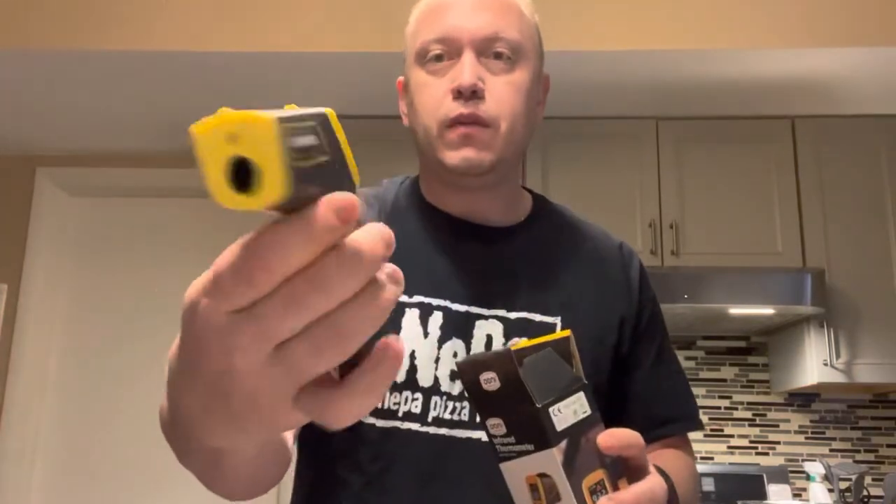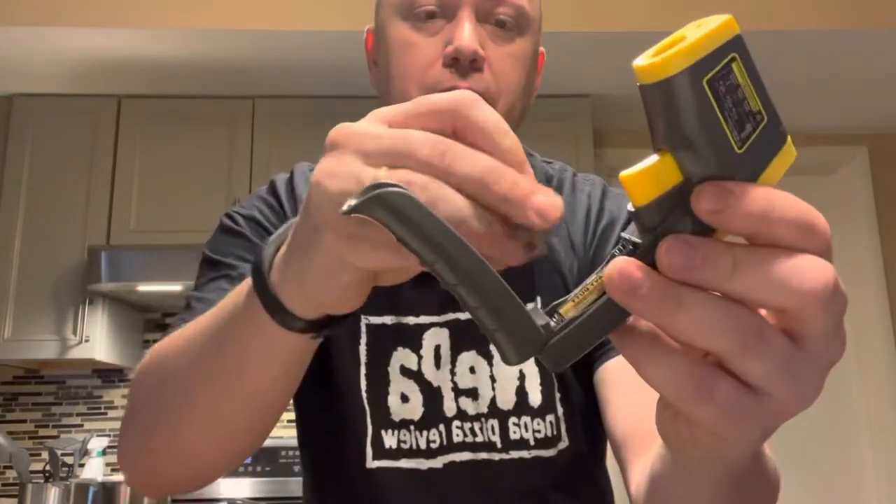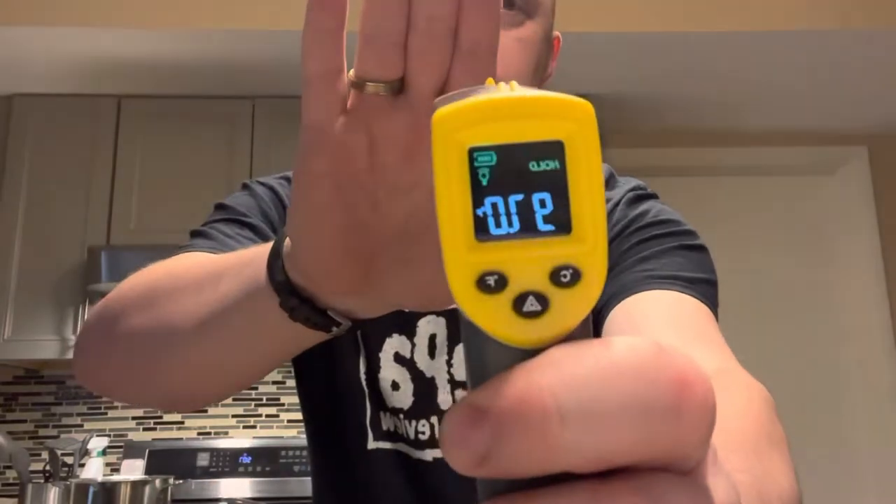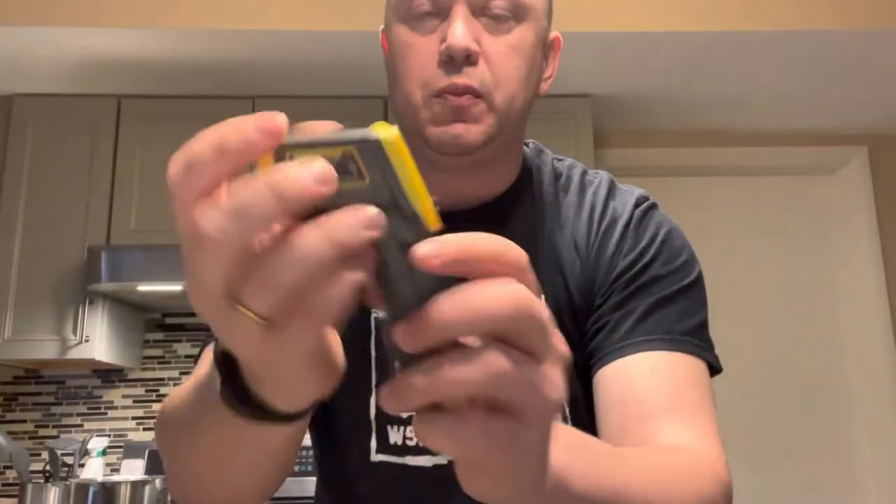First let's unbox this. Okay, so it's a nice compact unit. Got the Ooni signage on it. Looks like there are batteries included with this — two AAA batteries. To install the batteries we're simply going to open this up, pop these in here, and clip it shut. It was reading Celsius so we'll flip it over to Fahrenheit. Nice clear screen, easy to read display, good colors.